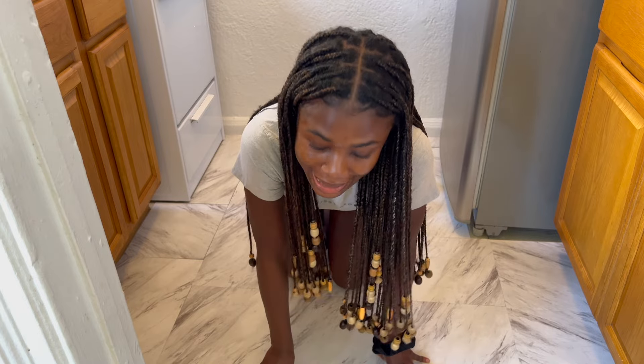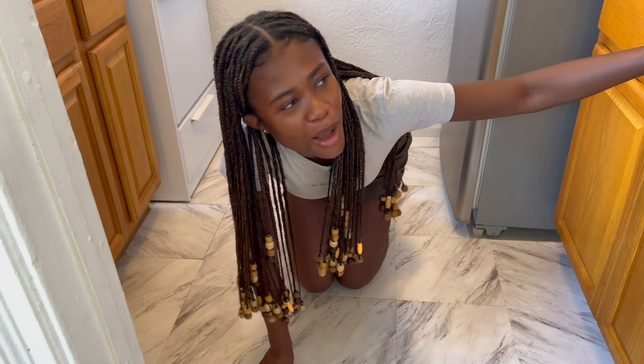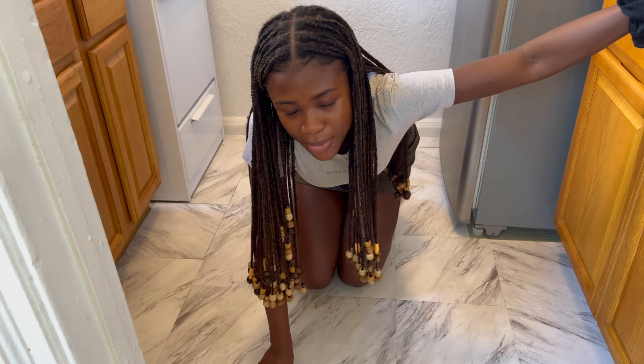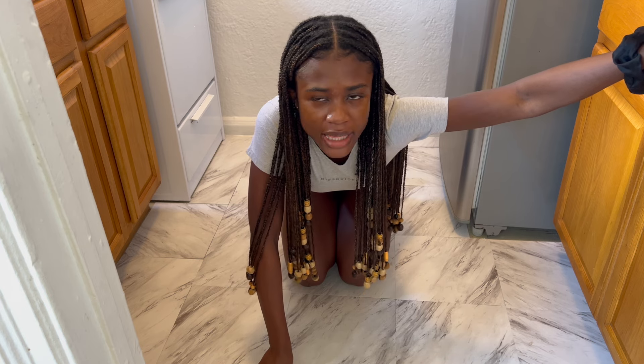If you're thinking about getting peel and stick tiles, I would say do it — it's giving this place a fresher look. Next, I'm going back to the contact paper, but I won't finish that without my sister since she was really good at it. I'm also going to do the walls and the cabinet lighting. There's a lot still to do, and I haven't even finished unpacking. But I'm proud of myself — the videos made it look easy, but it wasn't easy. Until next time, make sure to like, comment, and subscribe!